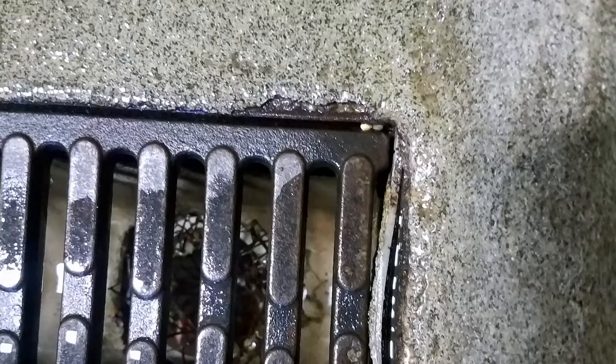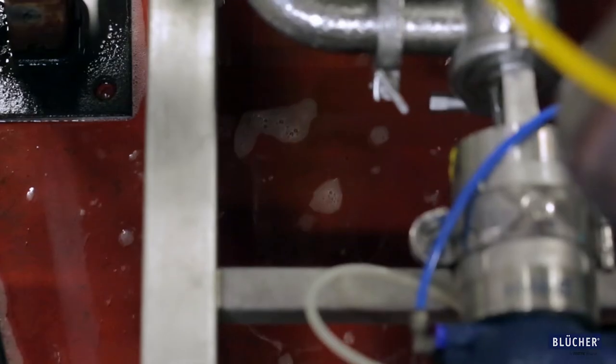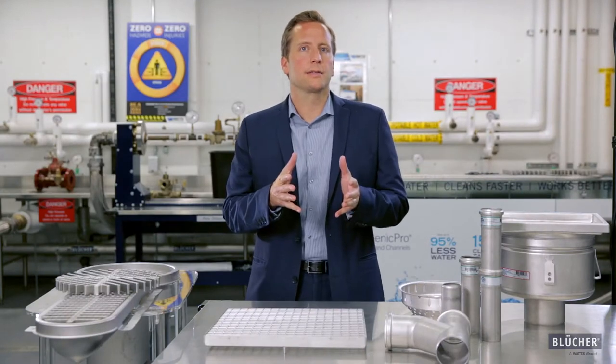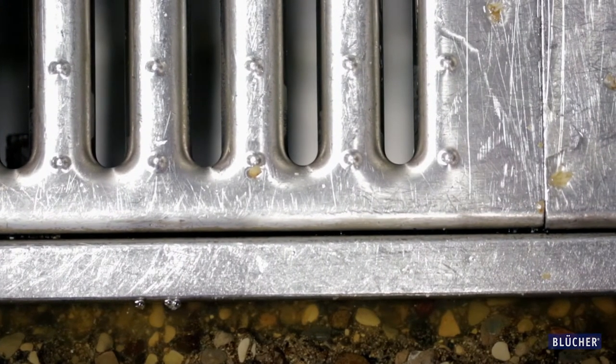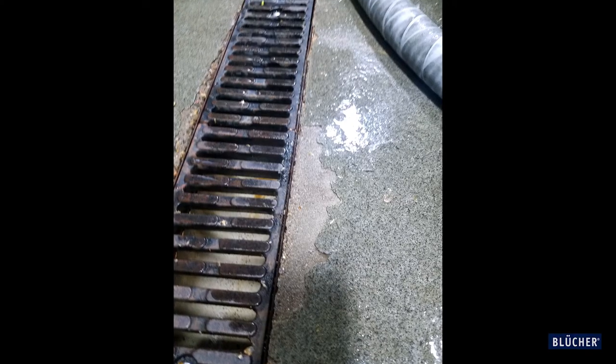If you've ever seen a drain that looks like this, it's because the drain has separated from the floor. On a factory floor or in a brewery, the floor gets really hot and sometimes in winter it gets really cold. The floor expands and contracts, and the same is happening in the drain, but at different rates. That separation creates water pooling, which can seep underneath the drain, erode the ground, cause standing water, and allow bacteria to grow.